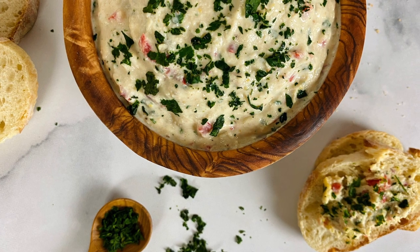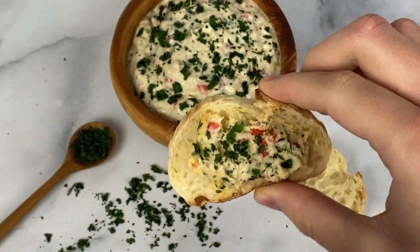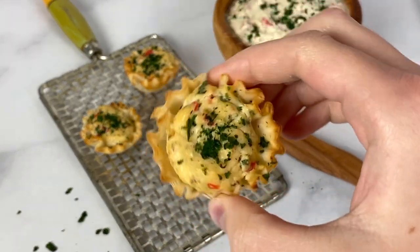Hello everybody, welcome back to Healthy Foodie Girl — or if it's your first time here, welcome! I'm Shauna, Healthy Foodie Girl, and I'm Ella, Healthy Foodie Girl Mini. I love this creamy crab dip recipe because it's super easy to make and it can be served hot or cold. We love options and we have them for you in this video, and you can use phyllo dough cups to make these perfect little appetizers.